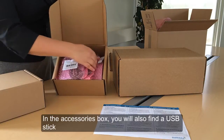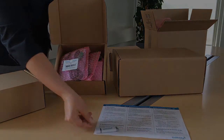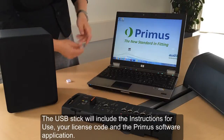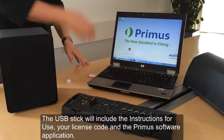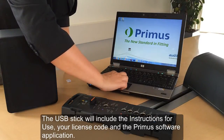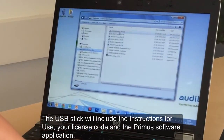In the package you'll also find a USB stick which will contain the Primus software and all of your licenses. When you plug the USB stick into your computer, you'll find that it contains the instructions for use, your license code, and Primus software. Please ensure that you read the instructions for use manual as it contains useful information on how to set up the Primus software.